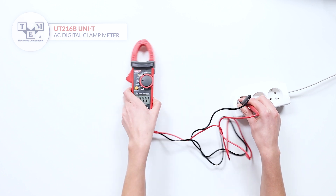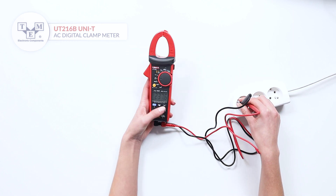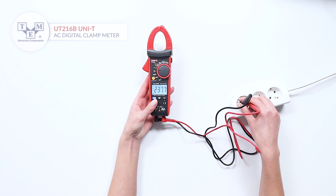The meter can also measure AC and DC voltages and is equipped with a hold function. A long press will turn on the backlight.